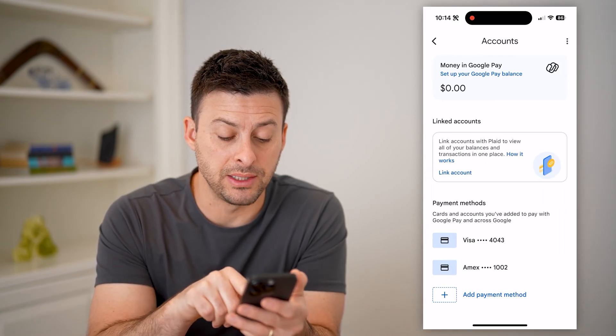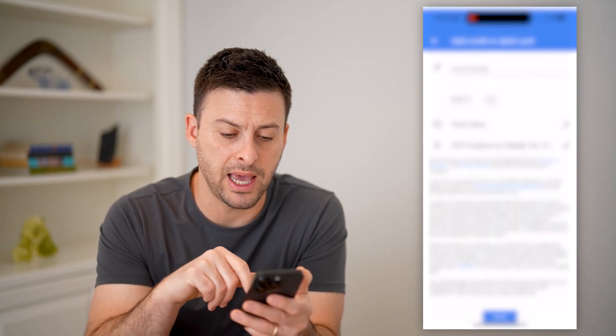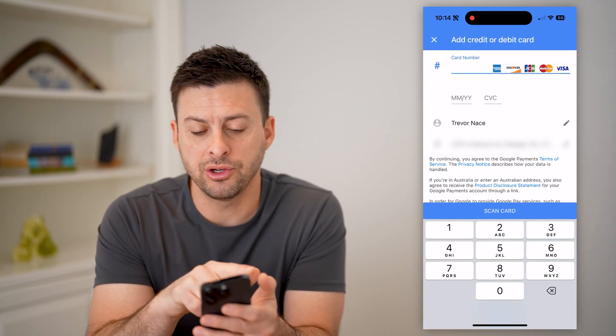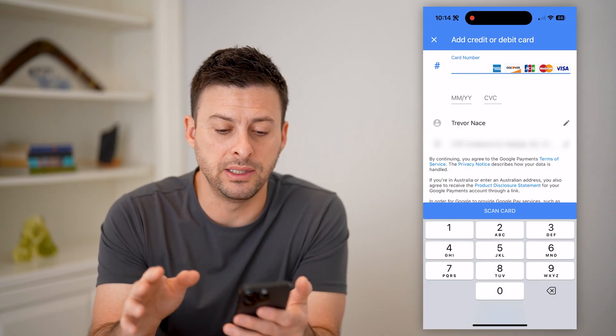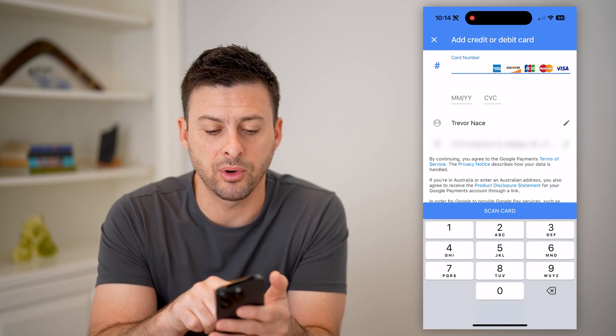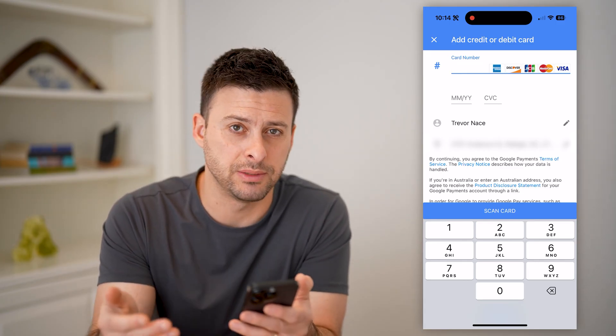This will show payment methods. If you don't already have a payment method, hit 'Add payment method.' You're going to enter in the credit card number or debit card number, the month, the CVC, and then the name and address. Or you can just hit 'Scan card' to scan it.